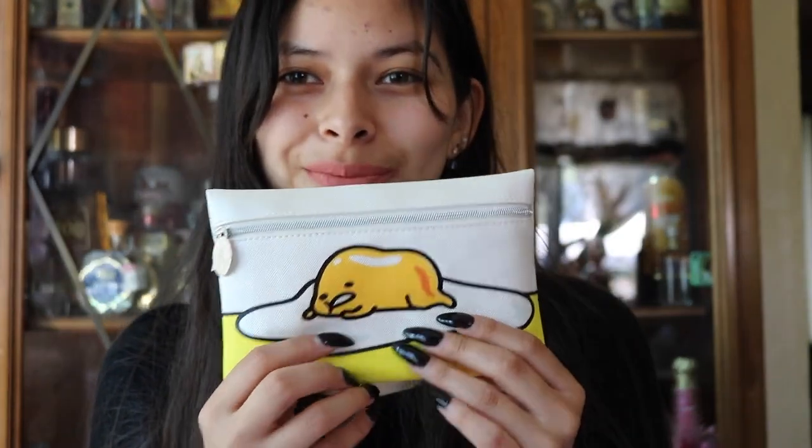That is all that came in our Ipsy bag today — we got the Winky Lux lipstick, the toner, the eyeliner with the brush, the highlighter from Nomad, the bronzer from Tarte, and then the Tarte Ready Set Radiant Skin Mist that I redeemed with my points. I hope you guys enjoyed the unboxing — if you liked it, leave a like down below, comment and tell me what you thought about these products and if you'd use them. Tell me about the bag — did you like the little egg yolk bag? Thanks for watching!